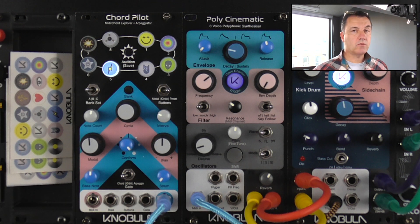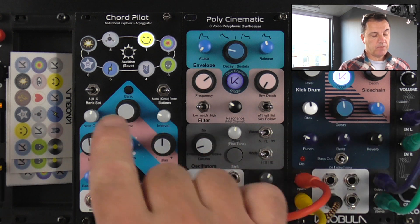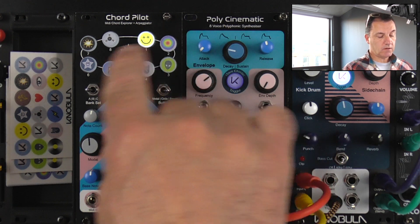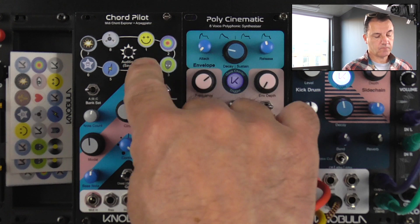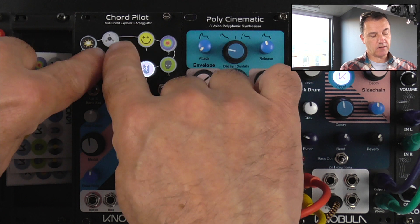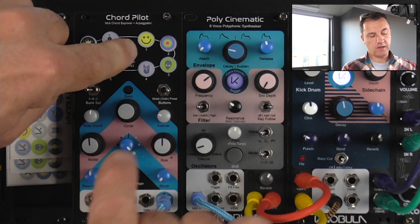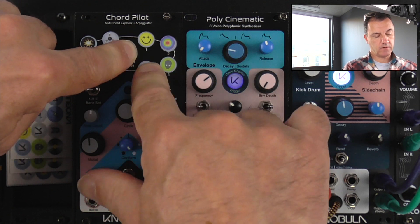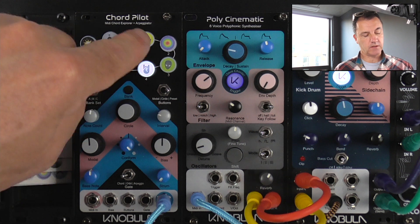If you're happy with your chord, just press the encoder again — that exits edit mode — and you can choose a destination preset button to save it to. The chord is still in our edit buffer or audition button here. So if we hold down that audition button and select a preset at the same time, it saves it there to that destination.